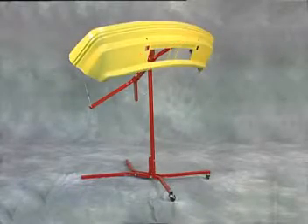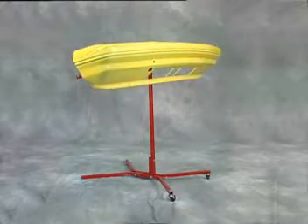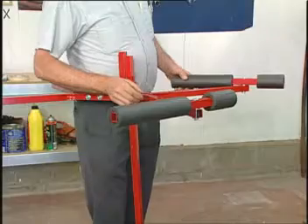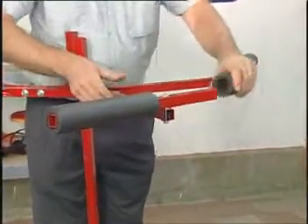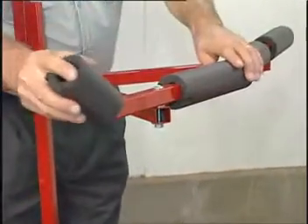The Bumper Tree from Steck Manufacturing Company solves the problem of holding bumper covers for repairing, sanding, and painting. The Bumper Tree features support arms that swivel to properly support any size or shape of bumper cover. Foam pads protect the bumper cover from sharp edges when heat is used for curing.